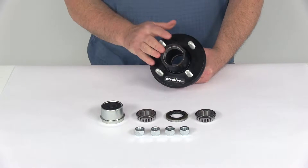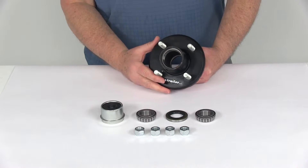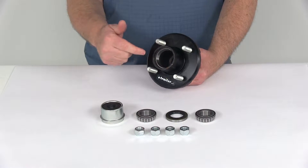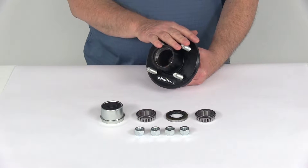This trailer hub assembly fits the EZLube idler axles. The EZLube axles are the ones that have the grease zerk fitting on the end of the spindle that allow you to grease the bearings without having to remove the complete hub assembly.